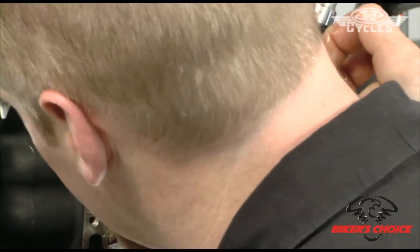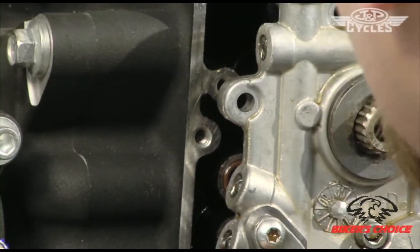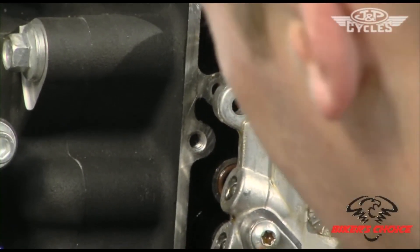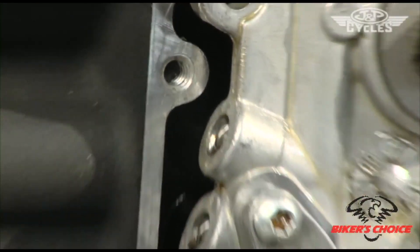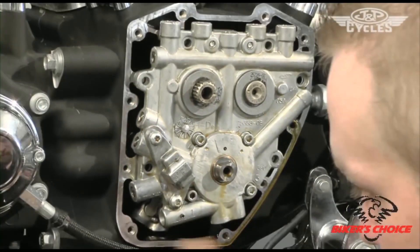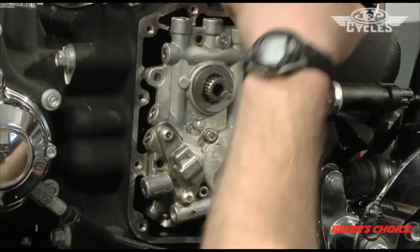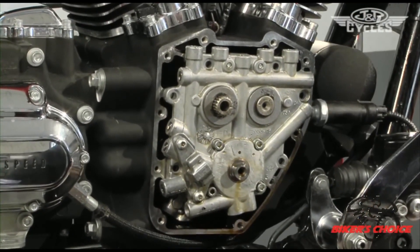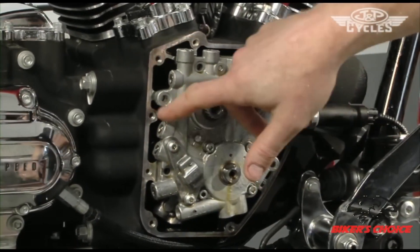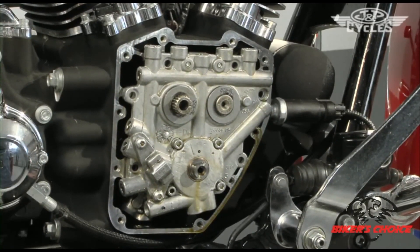A couple of things to make sure of — these O-rings are in place. You can replace them as well, though this bike doesn't have a lot of time on it, and they're not as critical as that other O-ring. Everything slid into place well — the tappets are all above the cam. Now we just put in the five bolts to retain the cam plate to the cam chest.